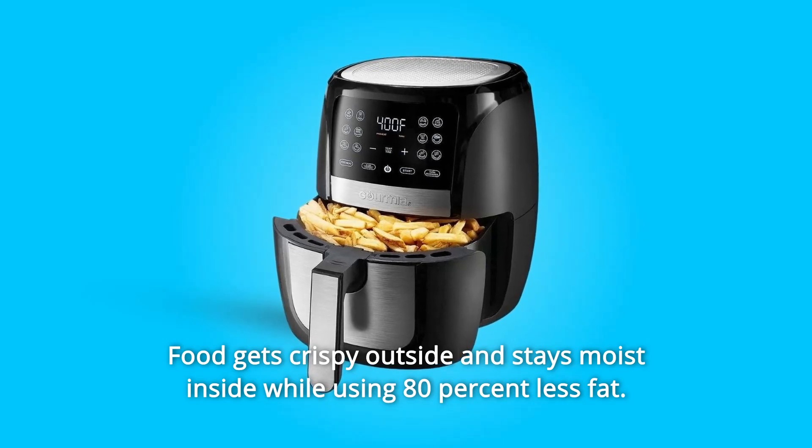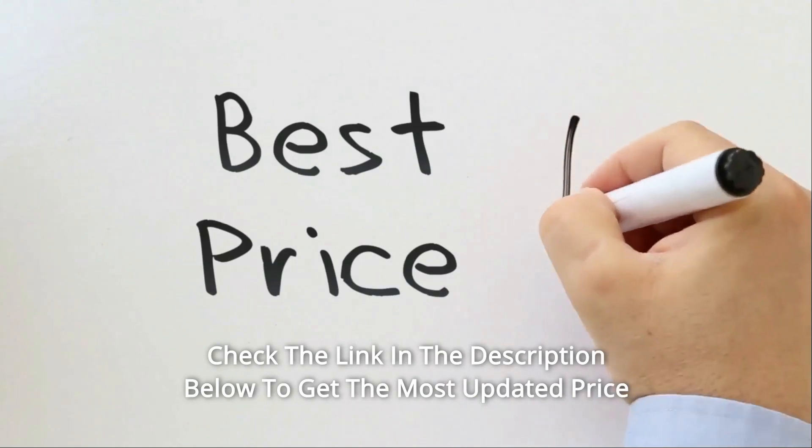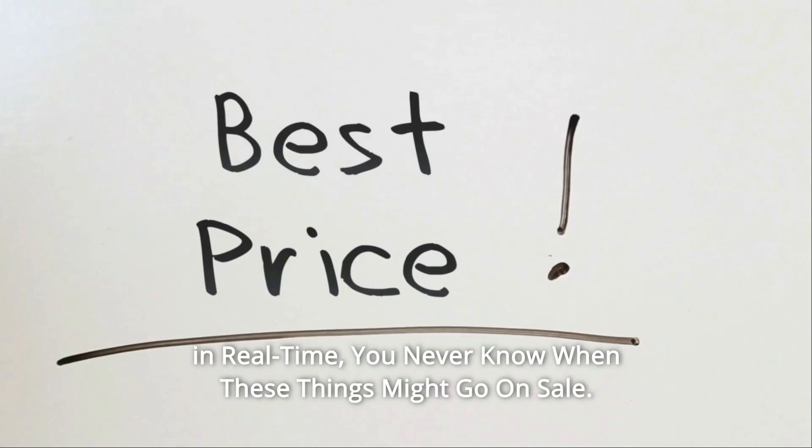Food gets crispy outside and stays moist inside while using 80% less fat. Check the link in the description below to get the most updated price in real time — you never know when these things might go on sale.